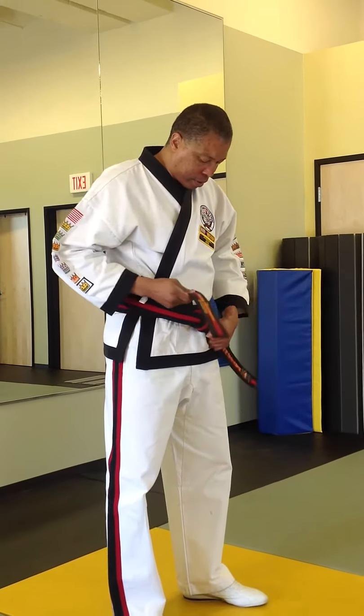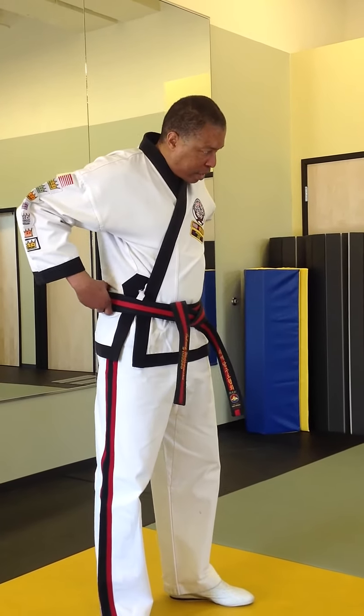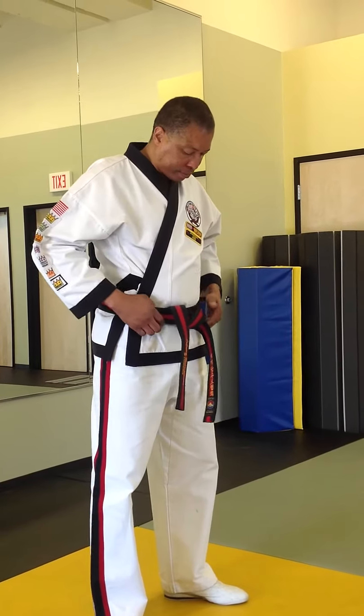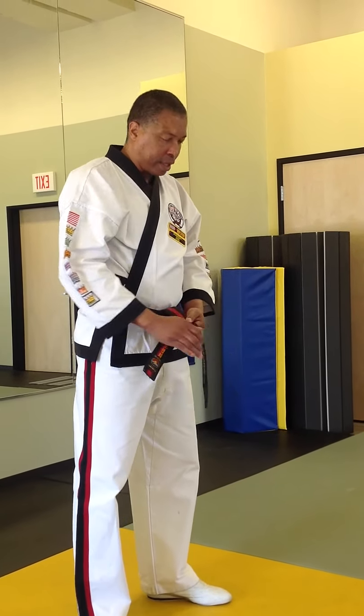Bring that tip up like so, and now you should have it this way. Start to even it out a little bit, making it feel good on your waist. Take it and make another X.